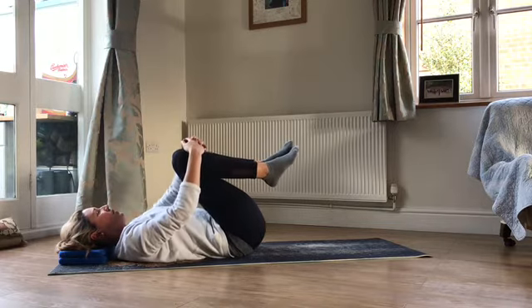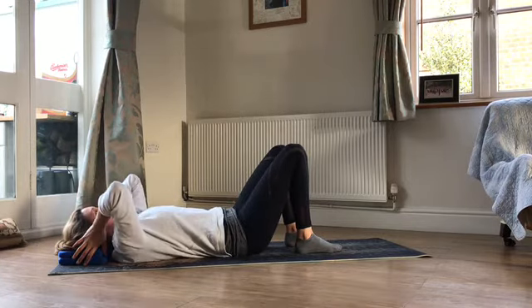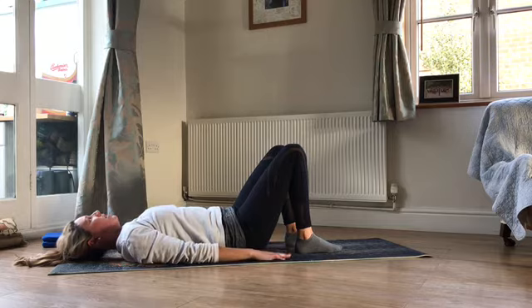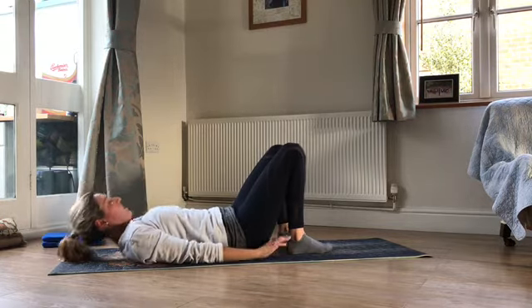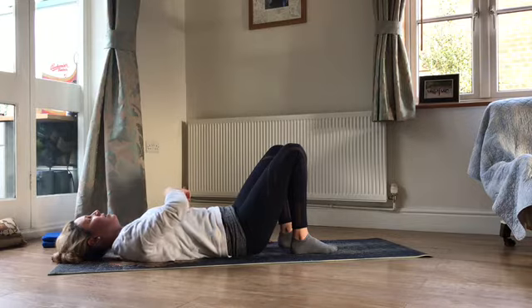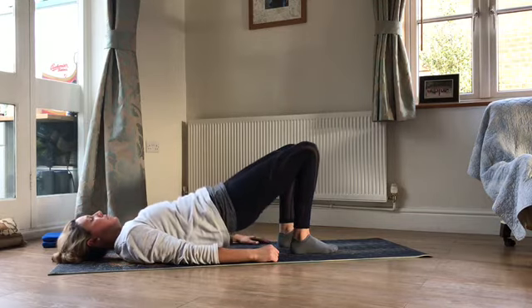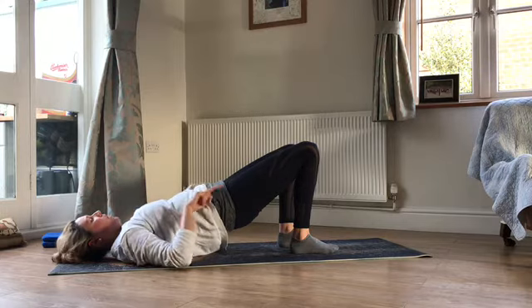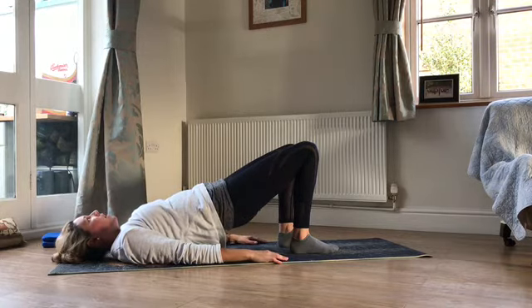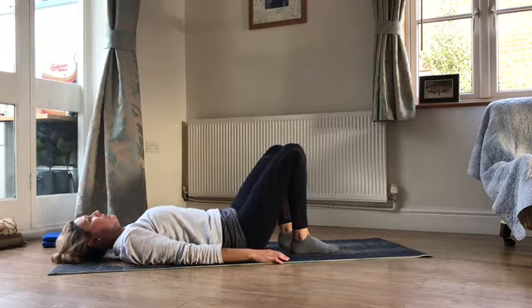We'll just finish off that little sequence with a bit of work into bridge. Pop your head cushions to one side — feel that length through the back of your neck, arms long, feet still hip width apart, maybe a little bit closer into your bottom. As you breathe out, sink the ribs down, roll the pelvis towards you, and then keep rolling the pelvis and peel up into your little bridge. Keep those ribs connected, think about those knees reaching out and away from you, squeeze through your bottom. Hold there for a breath in, then breathe out — peel yourself back down to the mat, one little backbone at a time, and release all the way back to neutral.